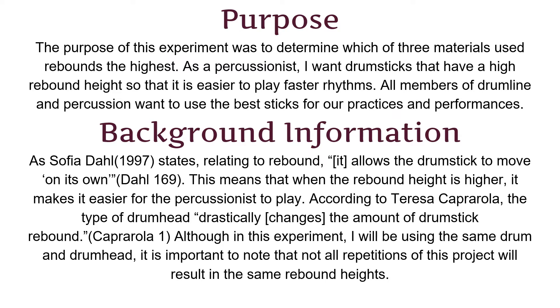If the rebound height is higher, it is harder to play faster rhythms because the player must, after playing, push the stick back down after the rebound.